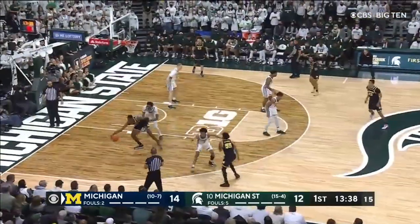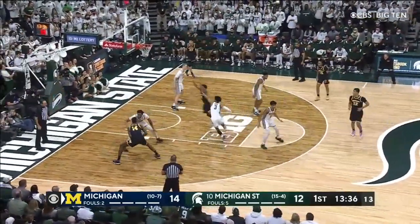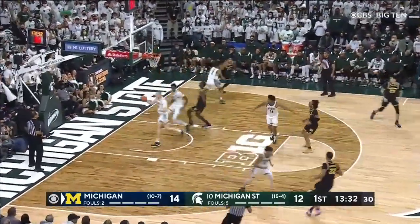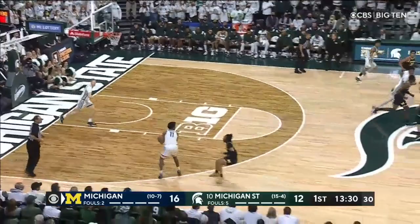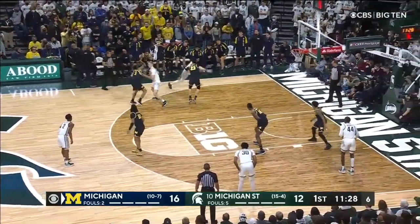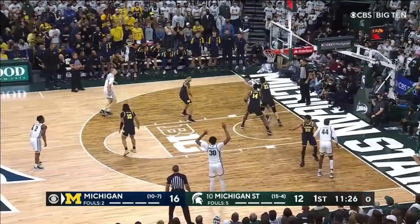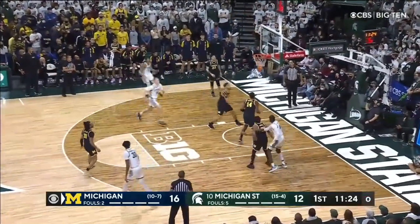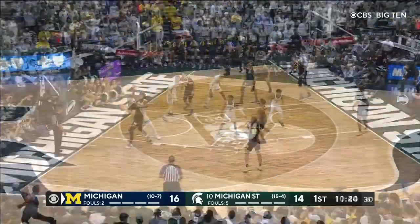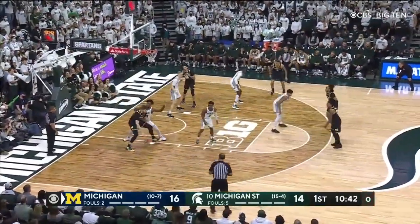Diopate. Post of opportunity. Diopate turns — out of position initially. Nice work inside. Diopate. A touch for Christie. High screen — switch. Christie.